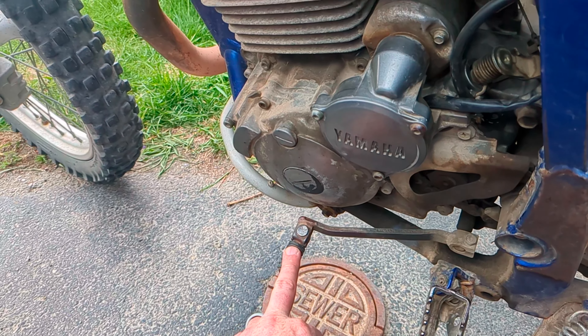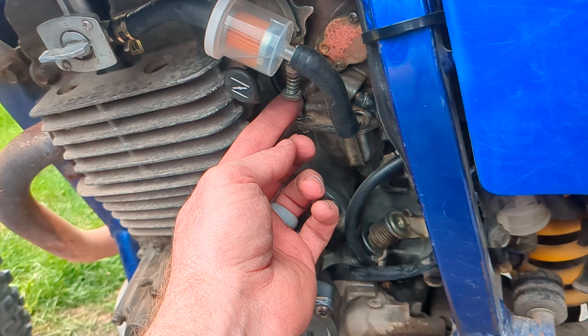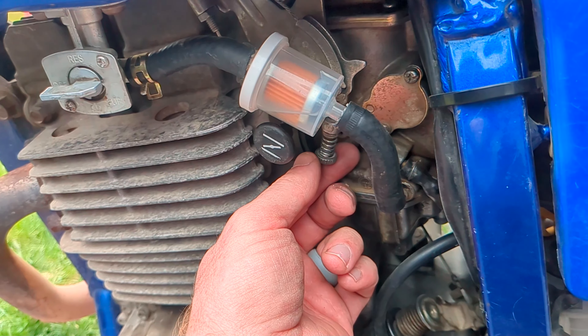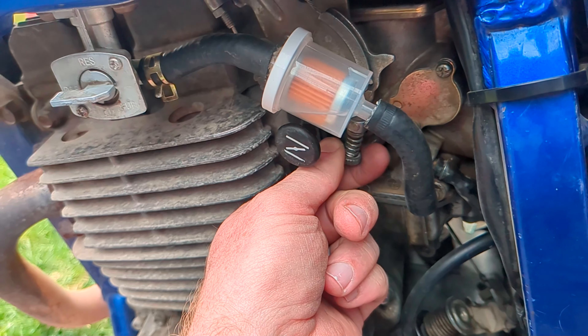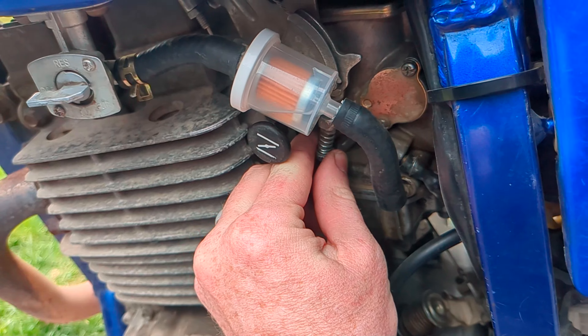You've got your foot peg, you've got your shifter, you've got your choke, and right here is your idle screw. You can turn it this direction to turn it down and this direction to turn it up.